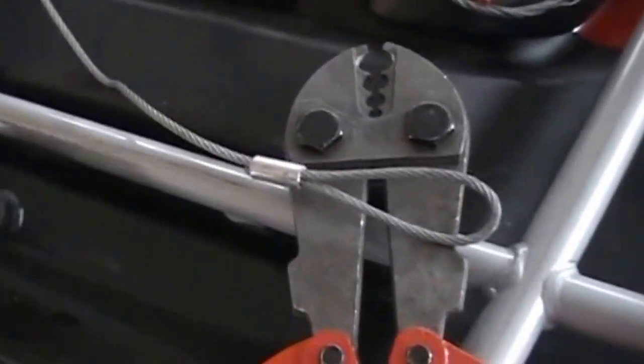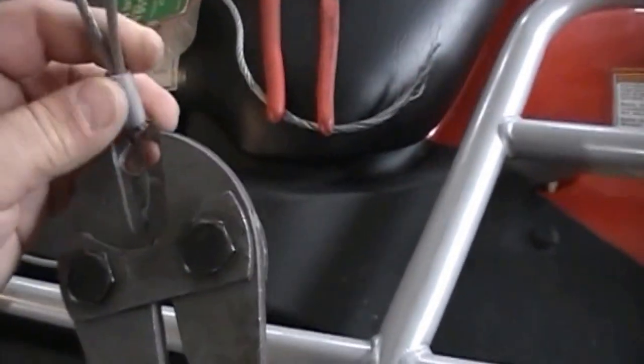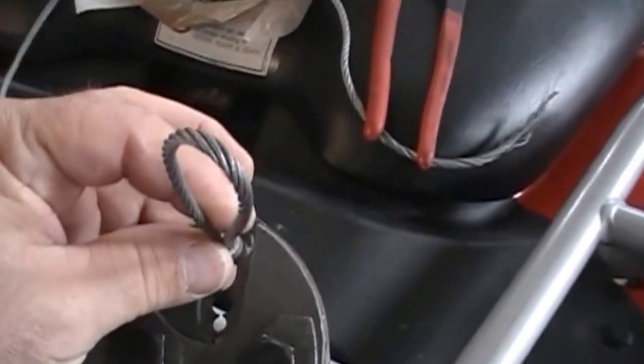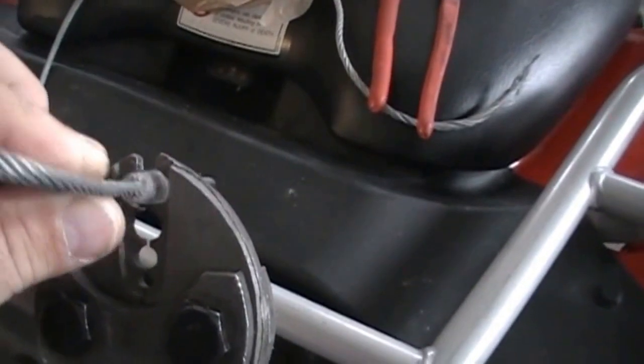Pretty much how it works: slid the connector through, put the cable like this — sideways — then crimped it. Pretty much like that. We did it at three locations or so.